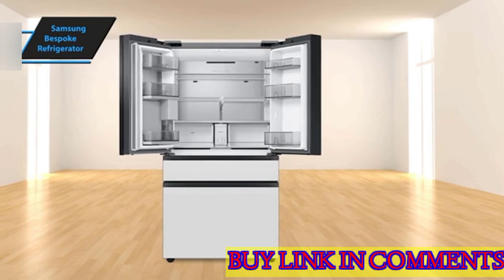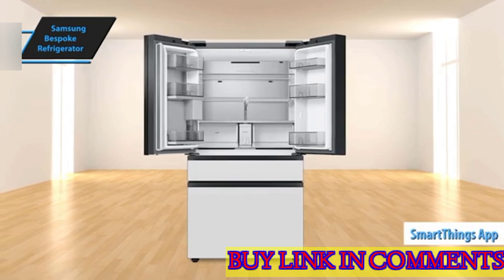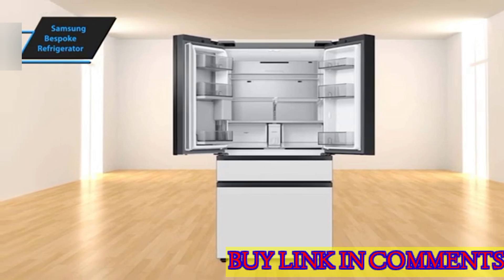Like many modern appliances, this refrigerator can be connected to your network and controlled via a smartphone using Samsung's SmartThings app. The app controls include options for ice making and vacation mode, as well as sliders to adjust the temperature of the fridge and freezer.